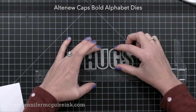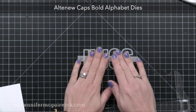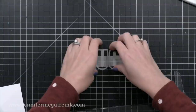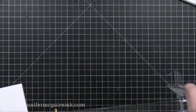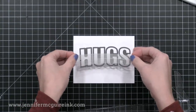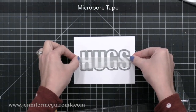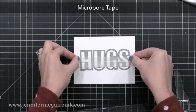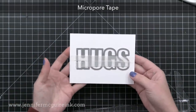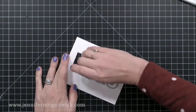For this card I also used the new Altenew Caps Bold Alphabet Dies. I really like this die set — I have the lower case, which they've had for a while, and I'm glad they added the upper case. I've lined up the word 'hugs' using my T ruler and my grid workspace, and I'm taping this with some temporary tape to the center of a four inch by five and a quarter inch piece of white cardstock. I'm going to run that through my die cut machine, and I can save the hugs letters for another project since I'm just using the negative space today.